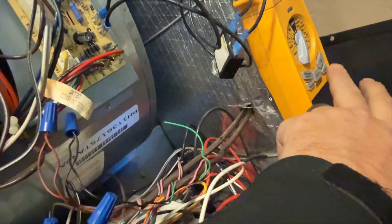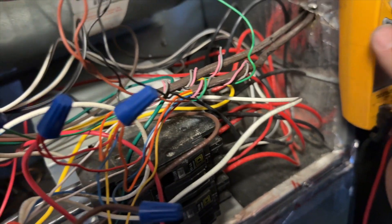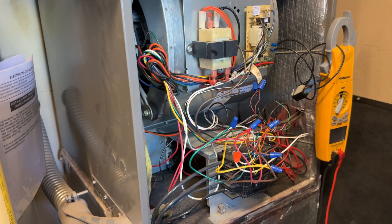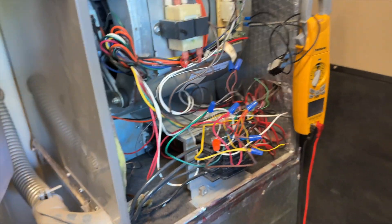Now I just have the thermostat connected to the indoor board for cooling, and we'll reset this. We're pulling pretty much no amps right now, so our short's definitely going outside. What we're going to do to save time is use one of these extra wires, swap it, and try that.